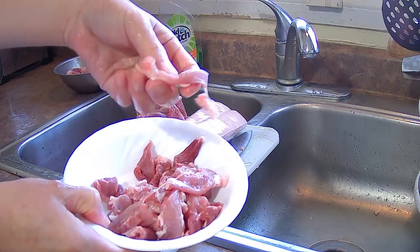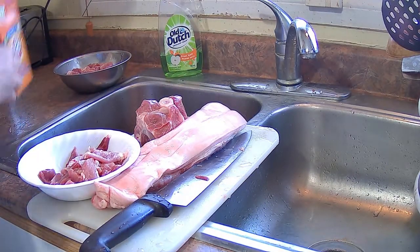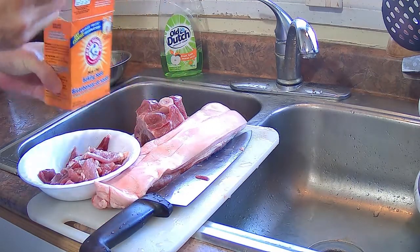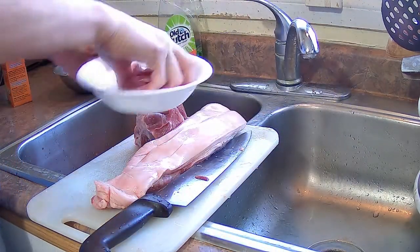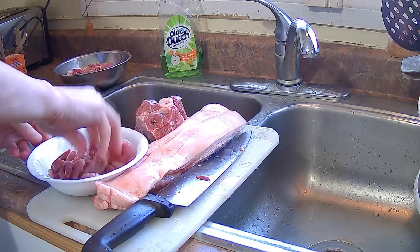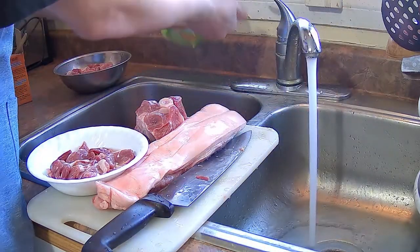Those thin slices I'm going to use for a stir fry. I'm going to add baking soda to that as well — one tablespoon of baking soda with a little water. I'm going to mix that baking soda solution into the pork and leave it in the fridge overnight. It should be nice and tender for making a stir fry tomorrow.